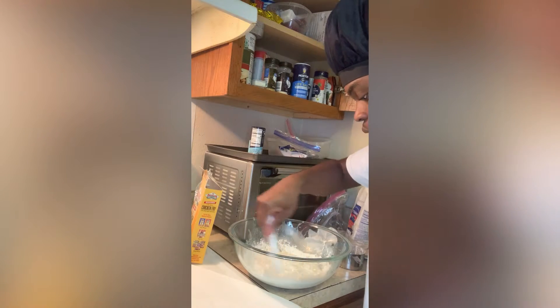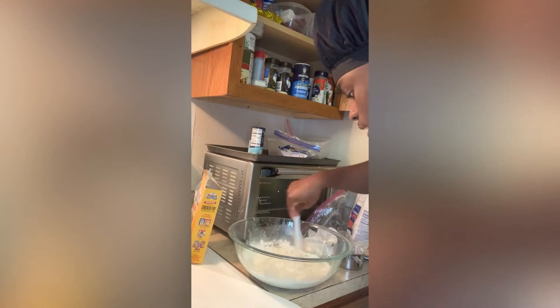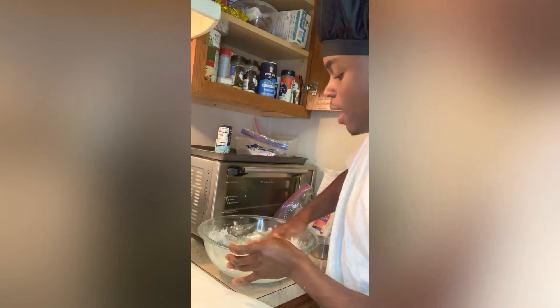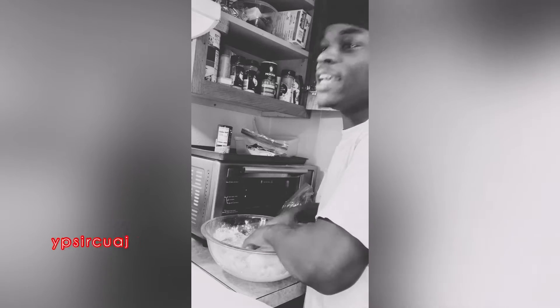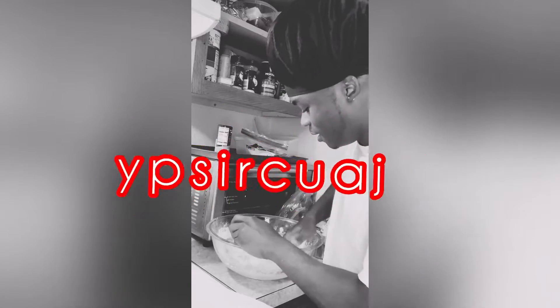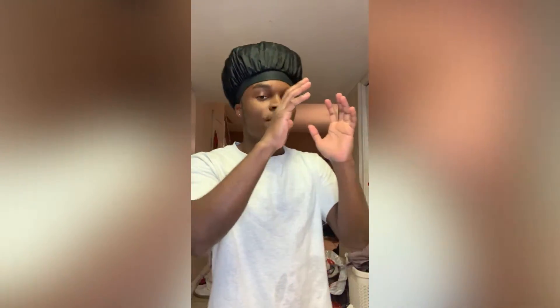I'll see you guys back here when this dough is nice and rounded. I got it nice and workable. I got the dough getting ready for me to turn it into the buns now — I'm about to go take a bathroom break real quick.